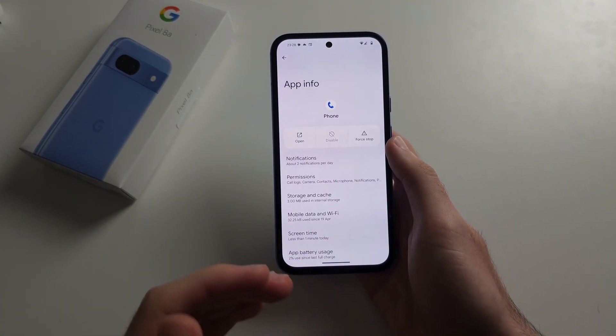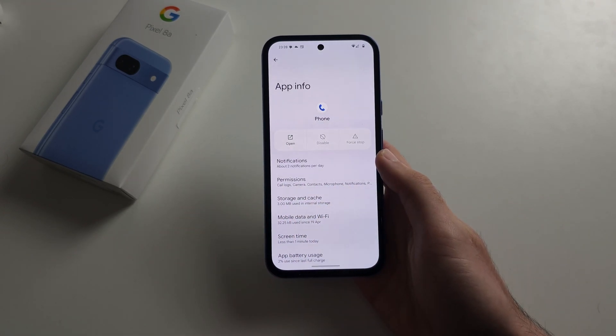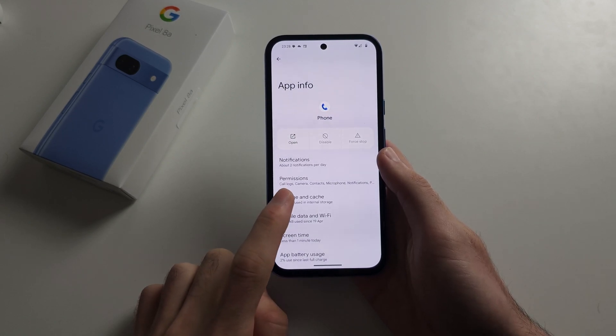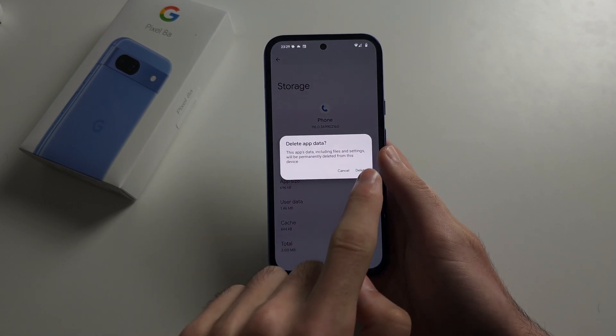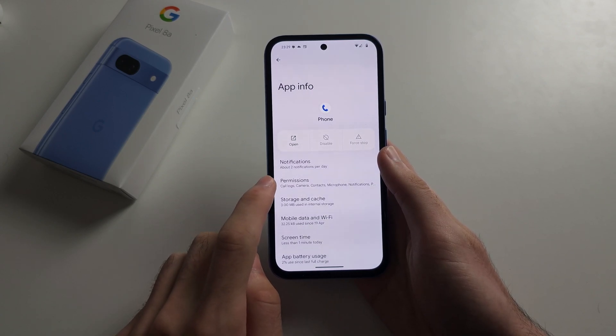We're going to force stop the app which is not working first, then go into Storage and Cache and clear the storage of this app. Then head back out and look into the Permissions.